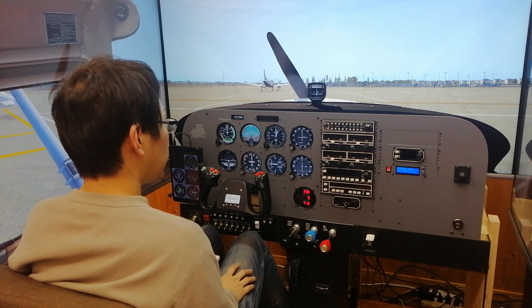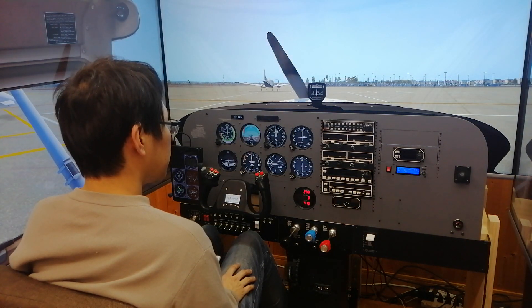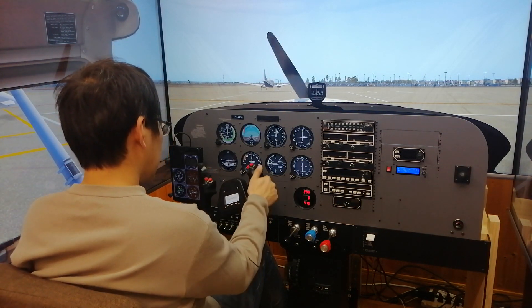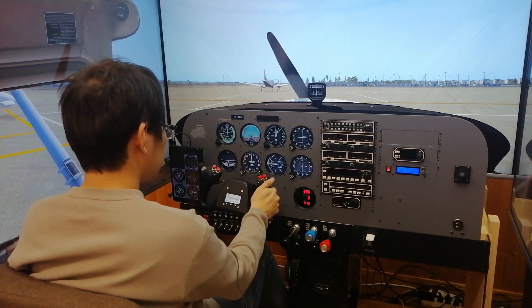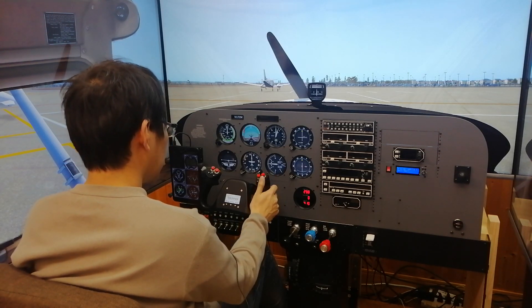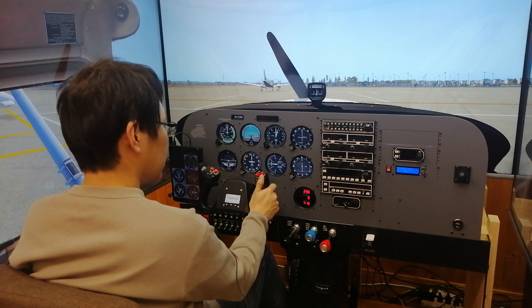The simulator is loaded with the Cessna 172 Mic, an older variant of the 172 with a carburetor engine. The aircraft is parked on the ground and the engine is not running. At this point the roll axis of the yoke is free with no centering force, because the aircraft is stationary and no aerodynamic force is affecting the aileron surface. The pitch axis of the yoke is all the way forward because the elevator surface is in the full down position due to its own weight.